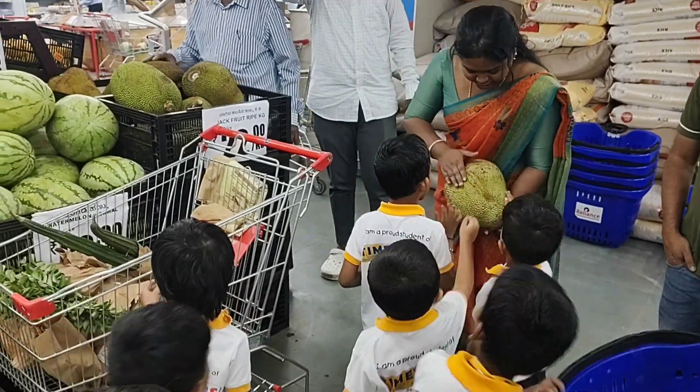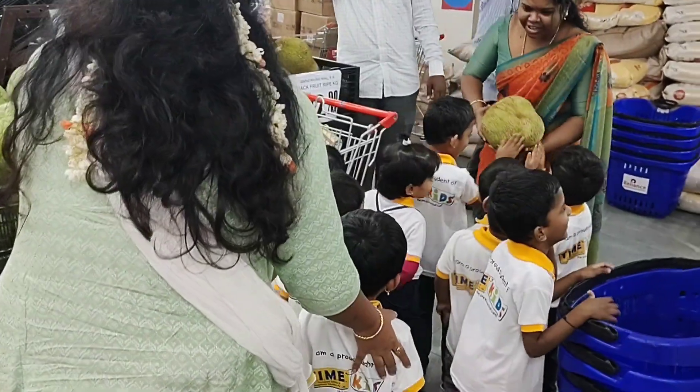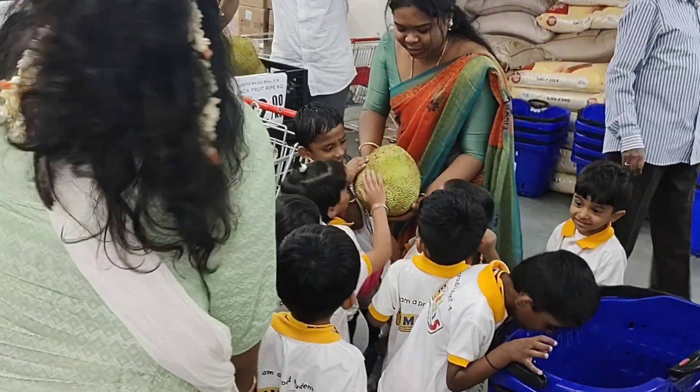Can you touch your ear? Watch. How do you feel? Is it soft? Come. No, it's not soft. Here. Can you touch? Touch.